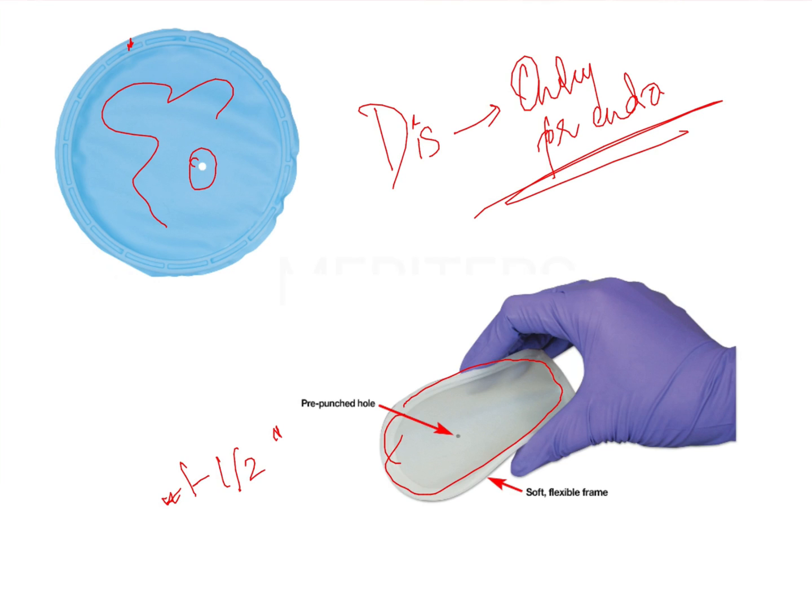The hole is one to one-and-a-half inches away from the main frame. To place it, you stretch the hole and place it onto the tooth you want isolated. These can be used with or without retainers. For posterior teeth, it is usually wise to use it with a retainer to provide additional anchorage.